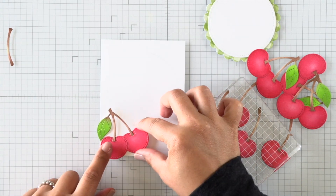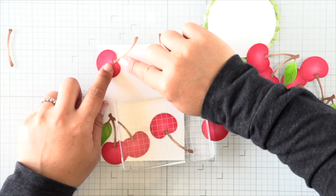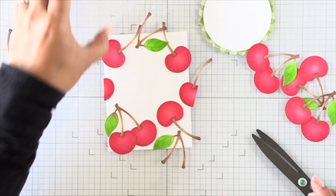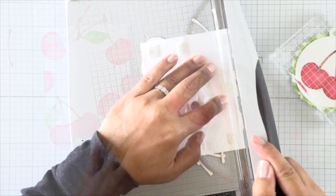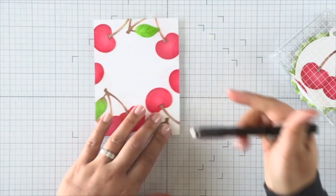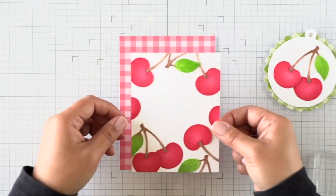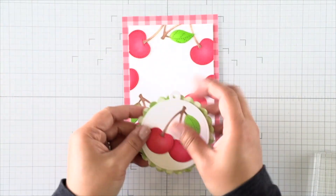I'm going to use liquid adhesive and form a cherry background, steering clear of that circle I drew at the center for my sentiment to block out that area. I'm adding stems here and there and adding half cherries so that I can properly fill up the entire panel all around the edges. I'll also secure a cherry to my tag. Then to trim off all the loose ends of my card, I'll butt up the edge along the cutting line of my trimmer and chop off all of the extra stems and cherries that are hanging off. I'm using an eraser now to erase that light pencil line from the circle tag, then remove all the release paper on the back and adhere this to the red gingham paper from the fruit salad petite paper pack.